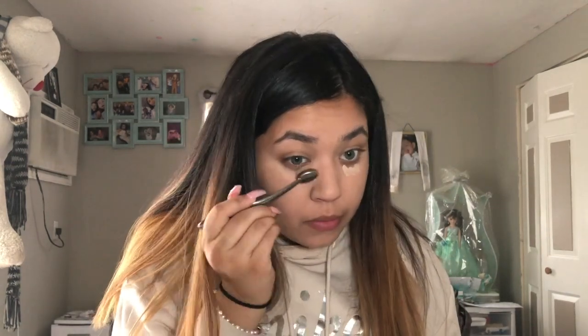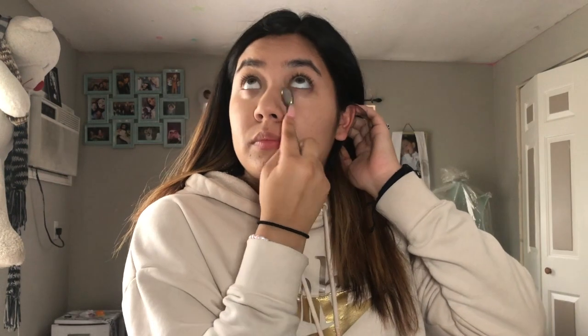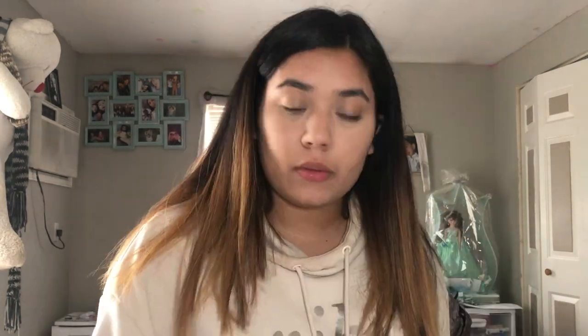Next I'm going in with the Wet and Wild concealer — I can't remember the shade but it's Wet and Wild — and I'm just gonna blend it all in. Now I'm going in with my Huda Beauty baking powder in the shade banana, and I'm putting that right under my eyes on top of my concealer because we can't let it crease.